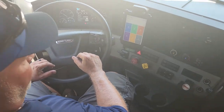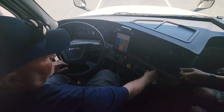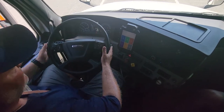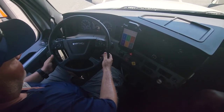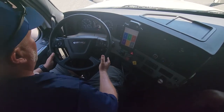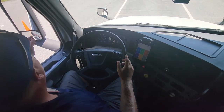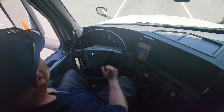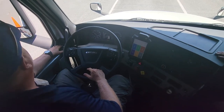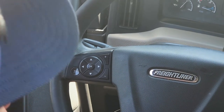My steering wheel is 20 inches round. I should have no more than 2 inches of free play while the engine is idling. I'll check my door mirrors — make sure they're secure, not cracked or broken, they're clean and visible, and adjusted for me. I want to see the 4th axle in the West Coast mirror and my drive axles in the convex mirror.